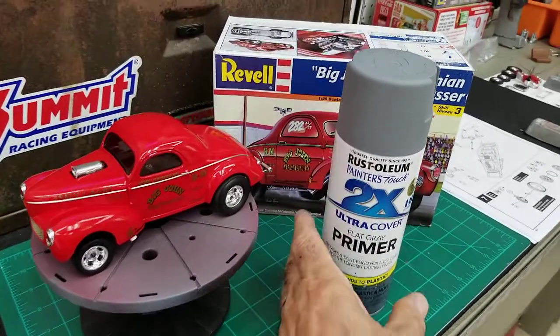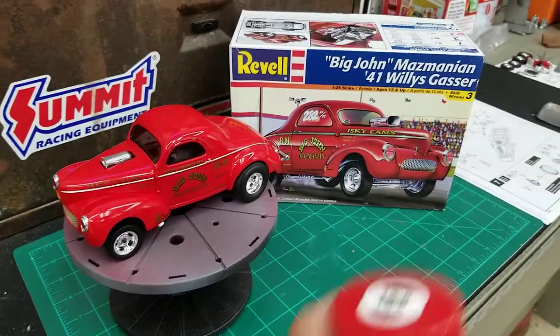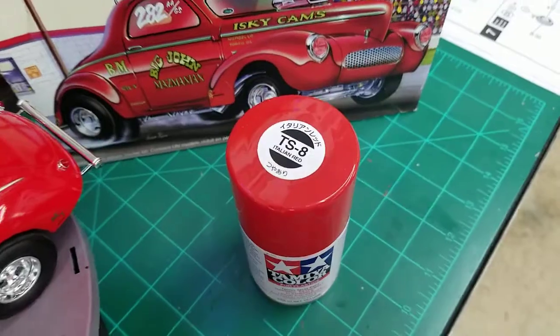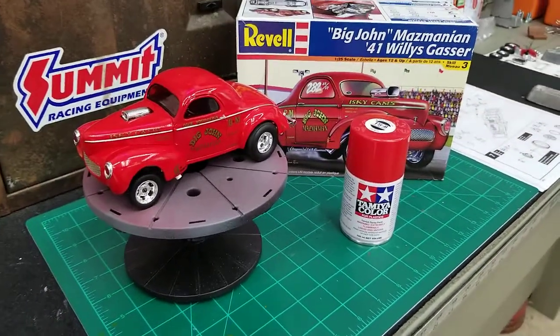It just lays down really nice. And then I painted this with the top coat — it's the Tamiya TS-8 Italian Red, which came out pretty nice.